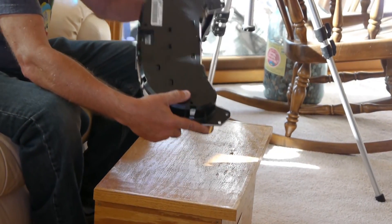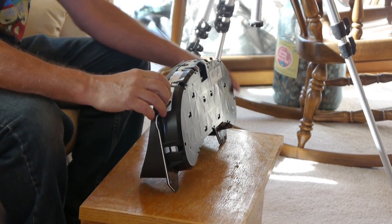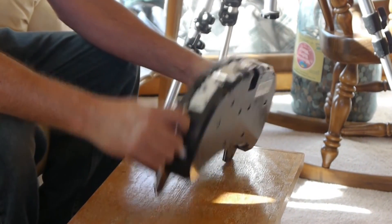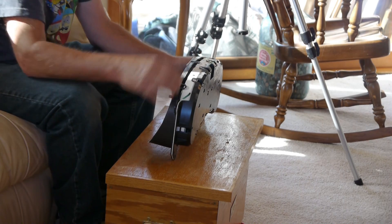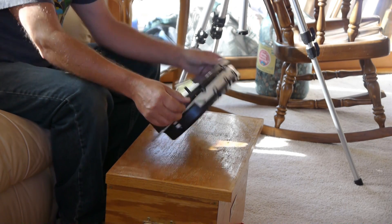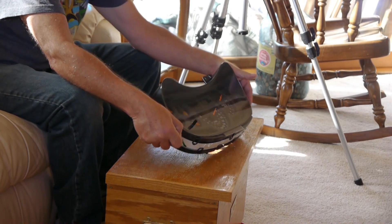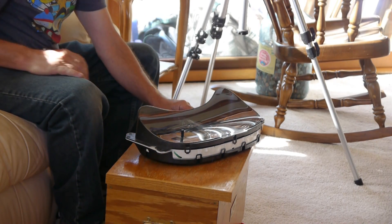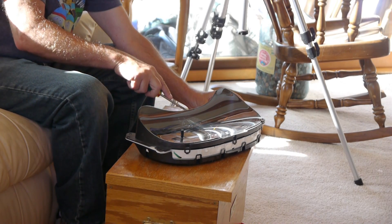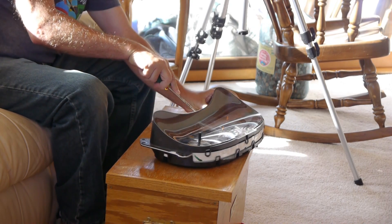We're going to release these three catches on the face part of it. They're caught down in here — they're also pinned — so I'm going to take a screwdriver and push them out.